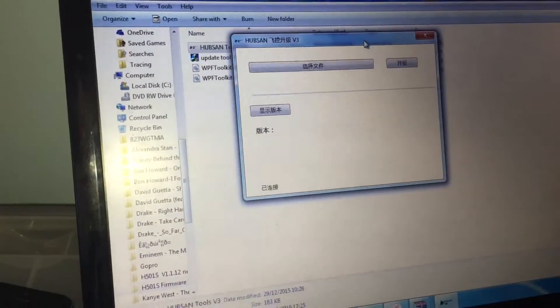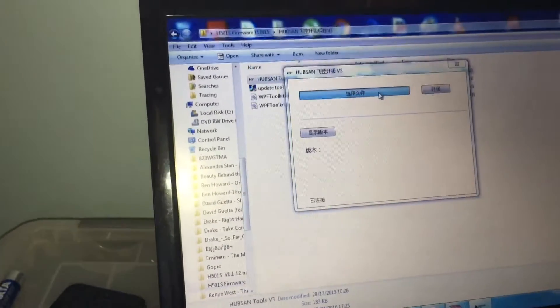This is the tool you need, but it's in Chinese. I've kind of figured out how to use it, even though I don't read Chinese.